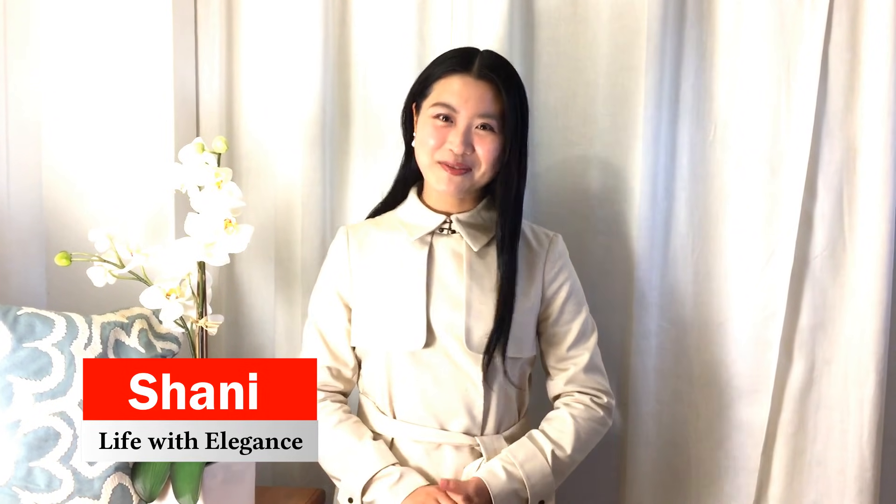Hi everyone, this is Shani from Life with Elegance helping you look amazing. Today I want to talk about one of my favorite items in my wardrobe, the trench coat. I love the trench coat so much because it is so classic — you can pair it with so many clothing items and wear it in a million ways.